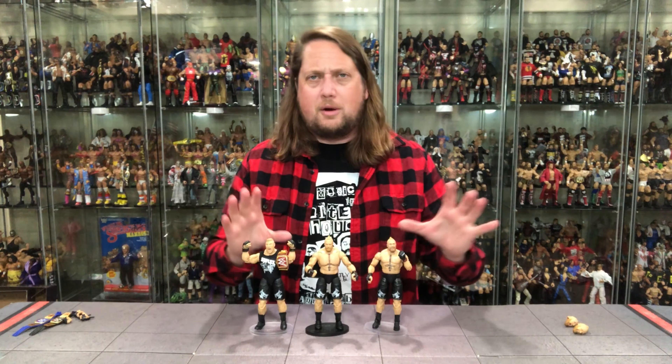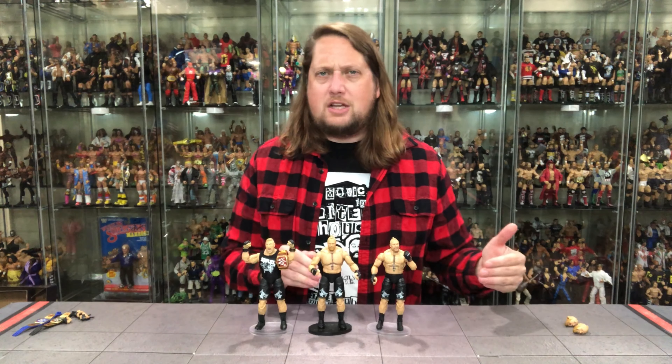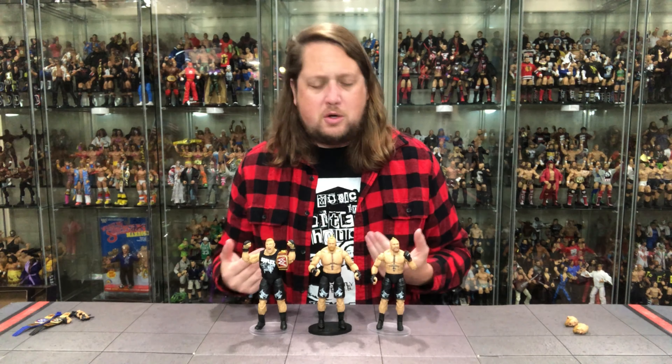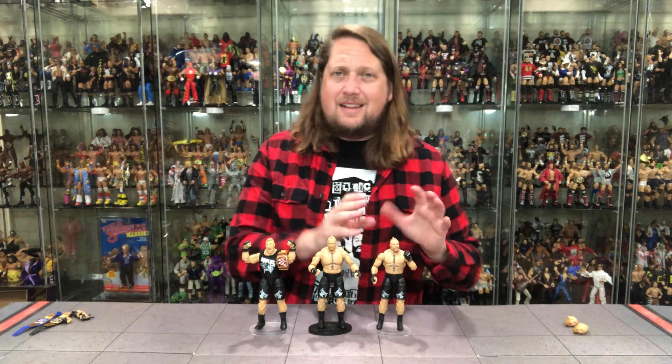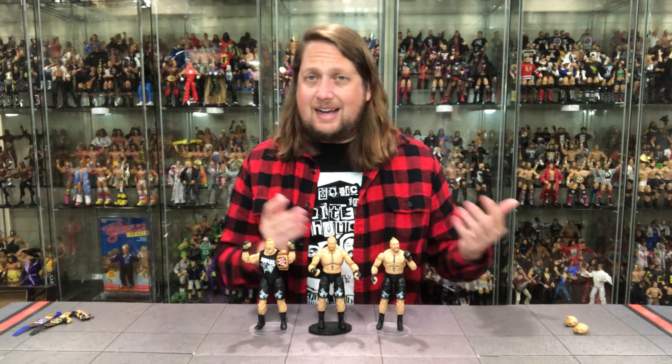Does he fit on a Ringside Collectibles stand? Use discount code Kyle — make sure you get the WWE stands for WWE figures, that makes sense. Brock fits like a glove right on there. It's a good Brock Lesnar — it feels good in hand, good articulation, good movement. I like the beefiness of it and the choose-your-own-adventure on the head sculpts.